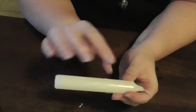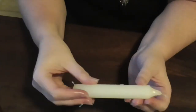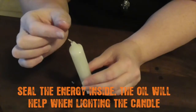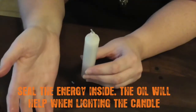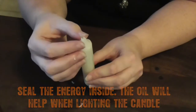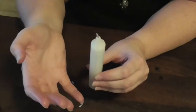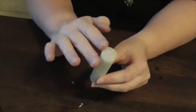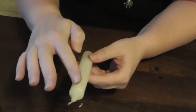That candle is now full of the energy you've pushed into it. So even if you light the candle and you're working outside and the candle goes out, the energy is still within the candle — it's still working on the astral. Please don't worry if your candle goes out when working outside — it's okay, your candle is still working. Your candle is now full of your intent and your energy, with oil on it.